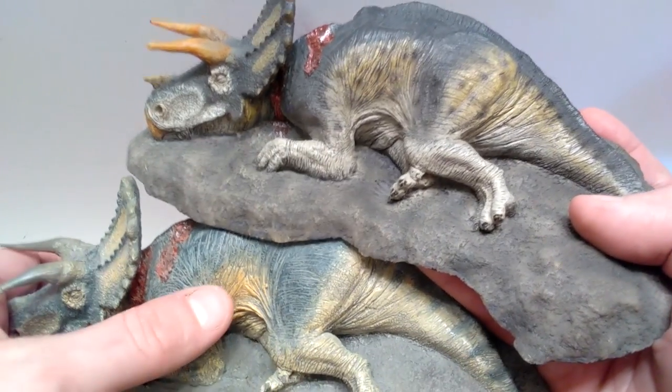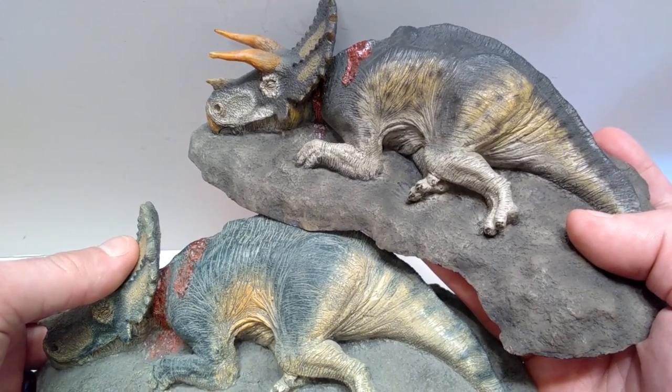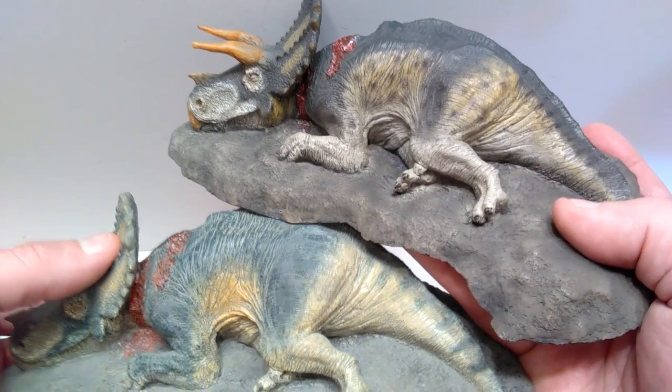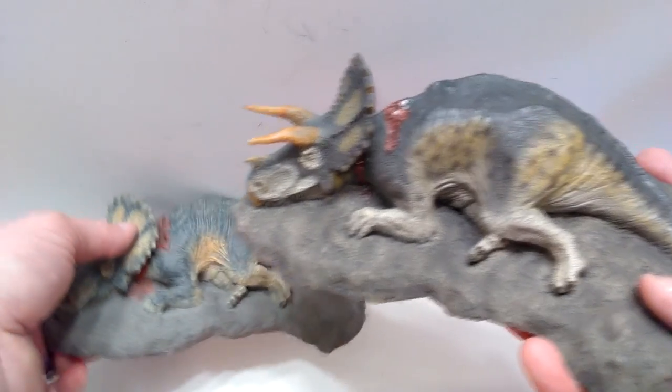Although you do have a yellowish coloration, it's not exactly the same style as the previous version. So there is quite a bit of difference as far as the paint application goes between the two.